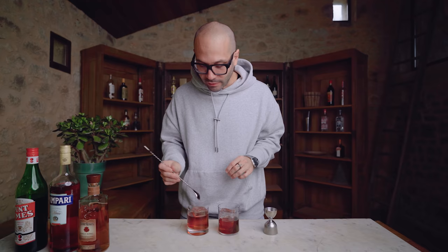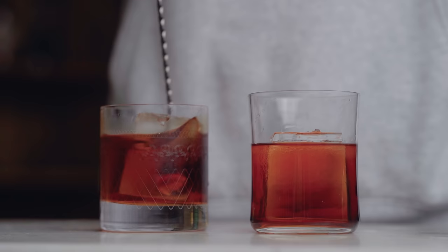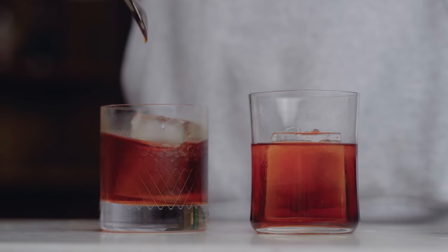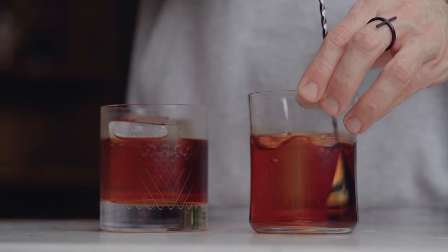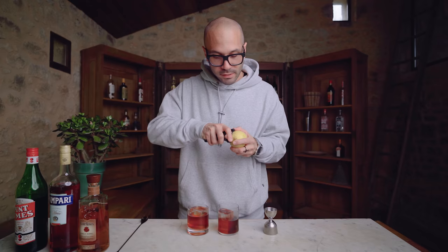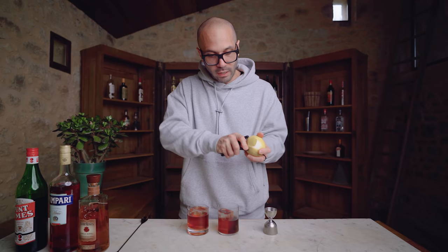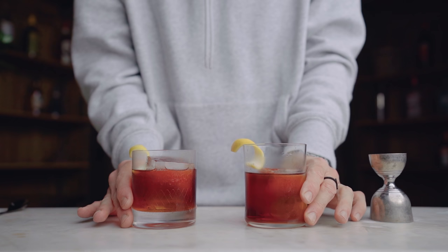Now we add blocks of ice to both glasses and stir the cocktails until cold and diluted — that takes about 10 seconds. For the garnish, I'm expressing lemon oil over each cocktail using a large zest. And there you go — the classic and the modern Boulevardier. Let's give them a try.